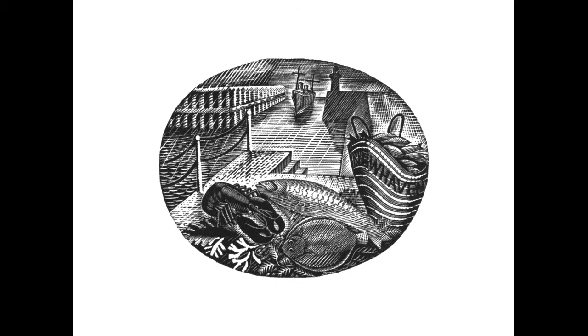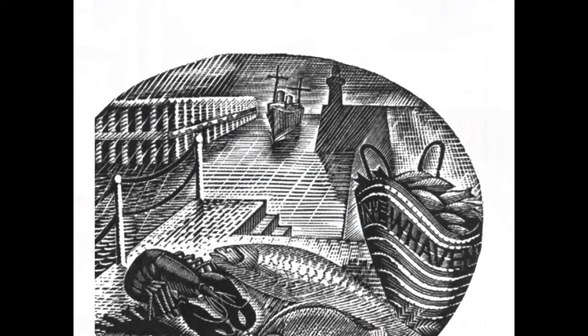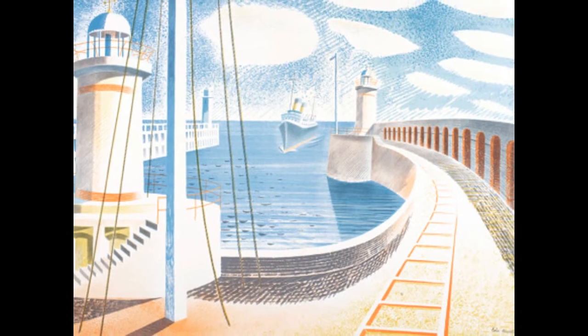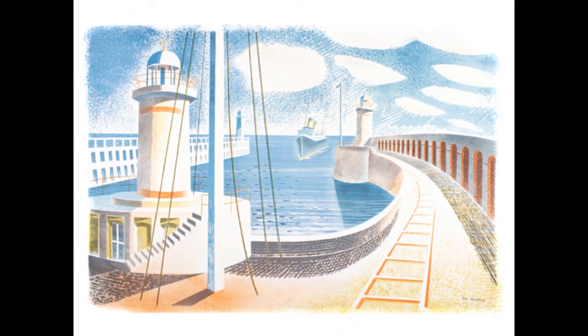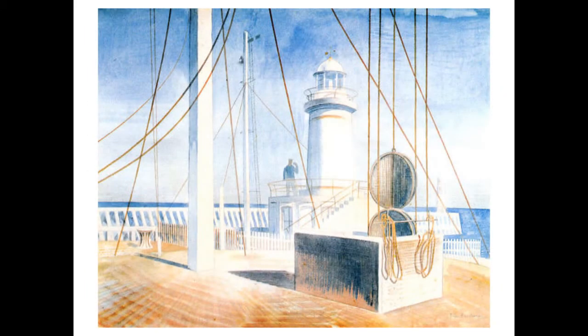In August 1935, Edward Bawden and Eric Ravilious went on a painting trip to New Haven, and the wood engraving here has 'New Haven' embroidered onto the basket as well as the boat at the end of the harbour. You can also find the same image in colour and much larger for contemporary lithographs. The print that Ravilious did for contemporary lithographs he called a homage to Seurat. You can also see the lighthouse in this watercolour — Eric Ravilious, New Haven Harbour, 1935.